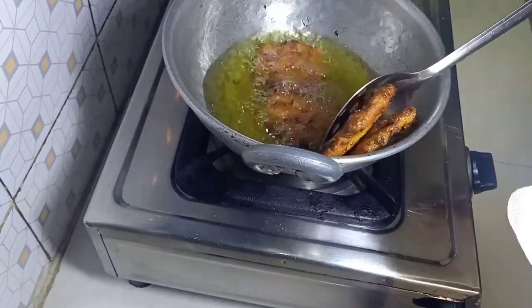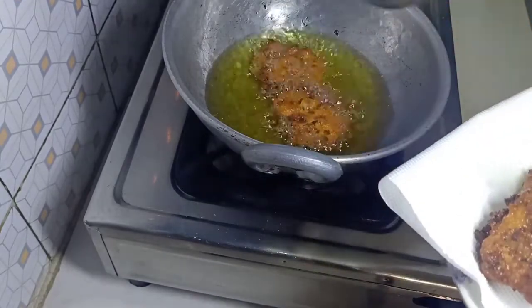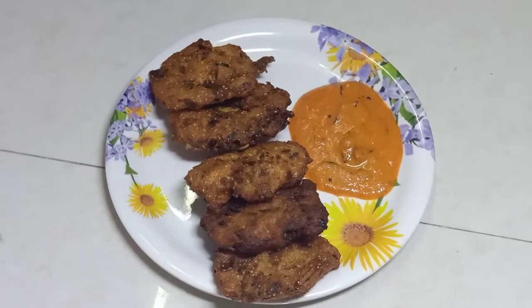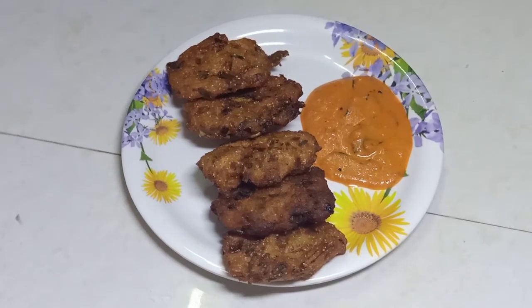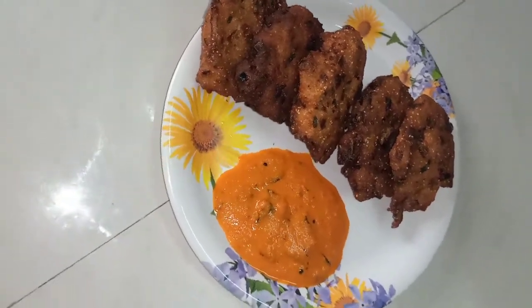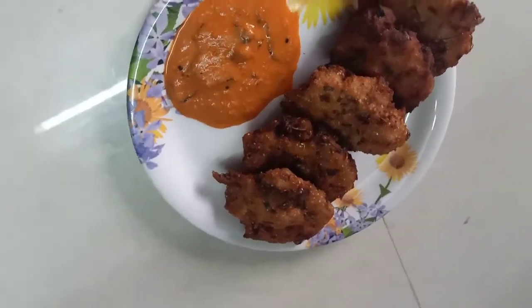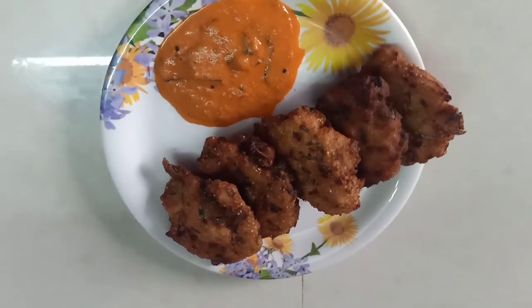It's very crispy. If you have this recipe, you can make it a little crispy. You can eat it with a kale. If you eat it, you can make it very good. Try to eat it — there is a good taste at the back.